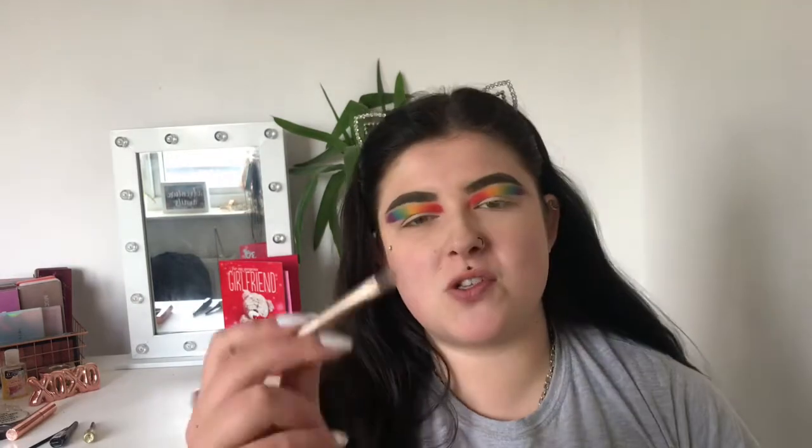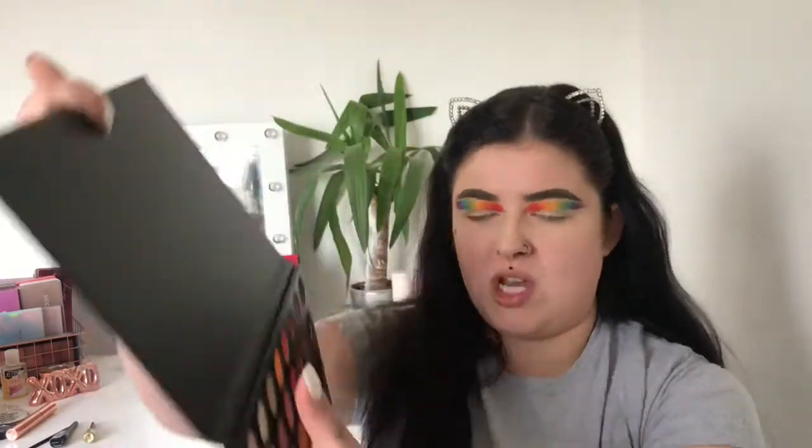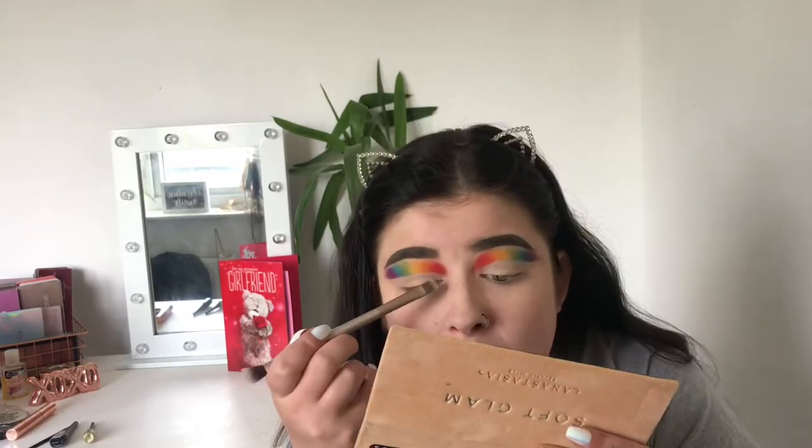I did the other side off camera — look how weird this looks before eyeliner and everything. I've got a flat brush and I'm going in with the white shade from the James Charles palette. You can use any colour but I like white because it makes the rainbow stand out more. I'm just going to pat and dab it on.